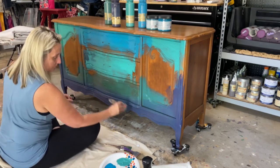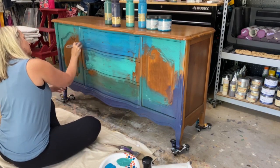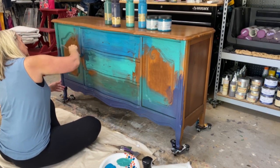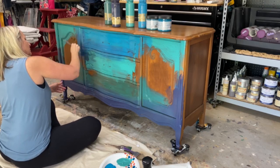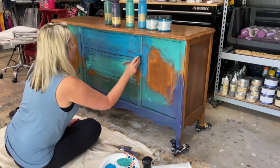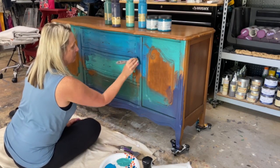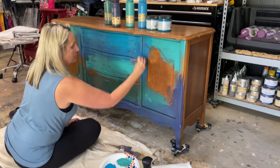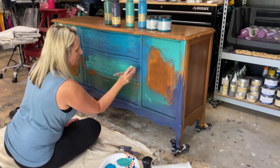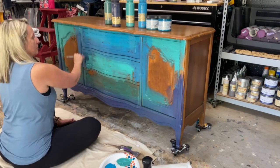I brought a little bit of that purple up into the upper area as well. Remember, this is just your first coat — your first blend coat. I'll actually be creating a forest scene on top of this, so it just serves as an under layer. It does not have to be perfect, but I did want it to be balanced.